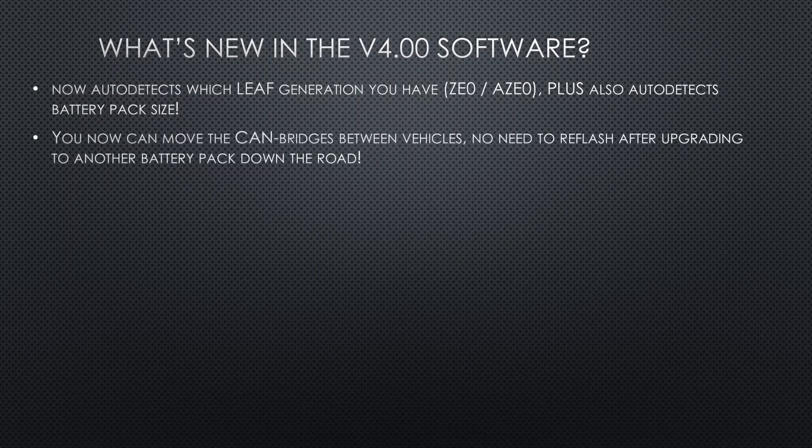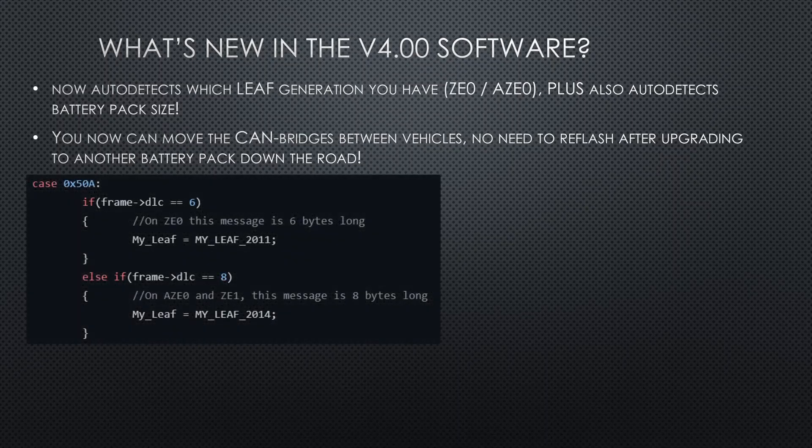And if you ever change your mind later on, by installing it in another vehicle or with another battery, the software will adapt on the fly.